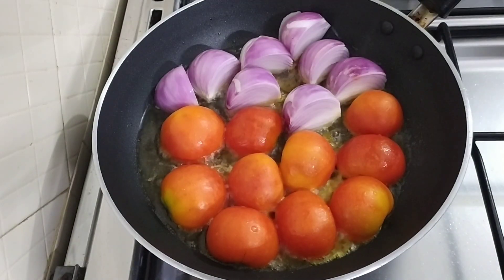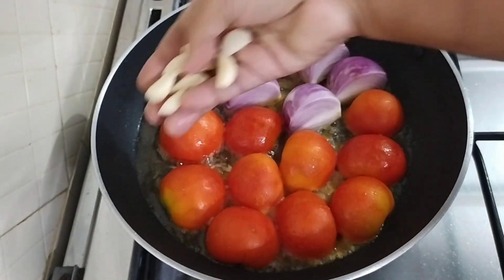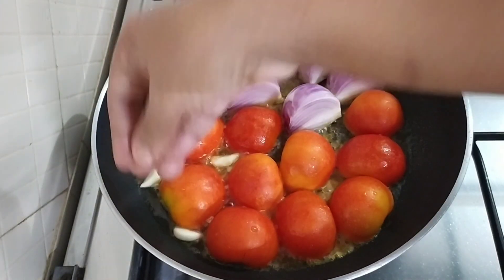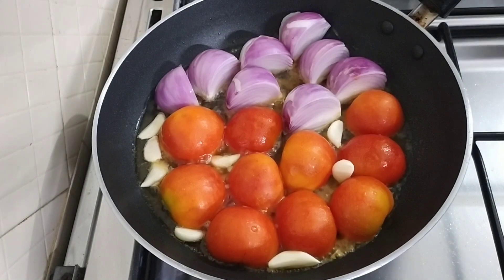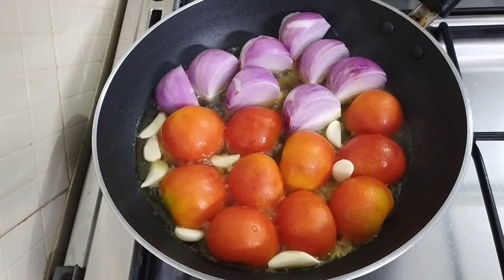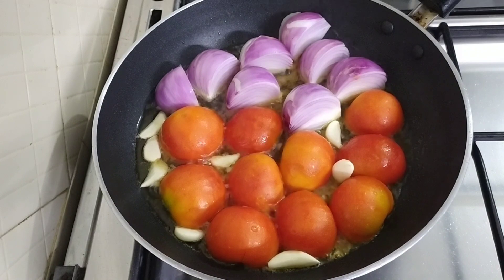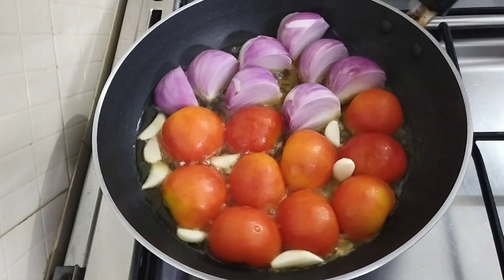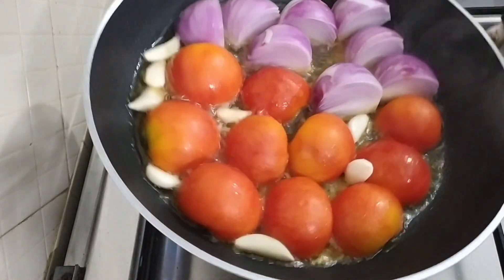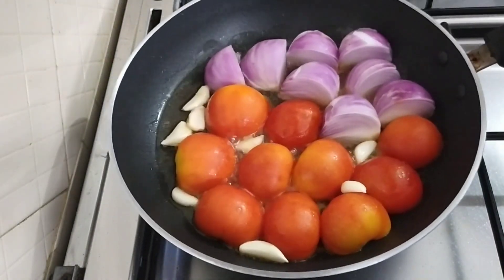Put the cut pieces into a bowl. Use a medium flame and add a little bit. We'll use a medium flame and mix it in.